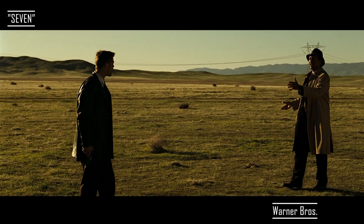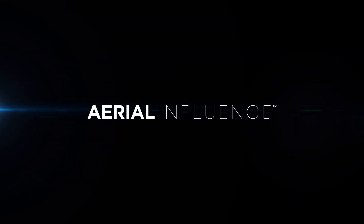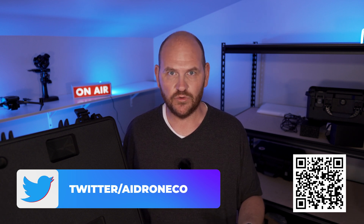It is time to play 'What's in the Box!' Hey everybody, David here from Aerial Influence. We're playing 'What's in the Box' with the Autel Evo 2 Enterprise 640T. It's a bit of a mouthful, but it's a pretty cool drone. I just got it here and I'm going to set it up for a customer, so I wanted to go over what's actually in this box.